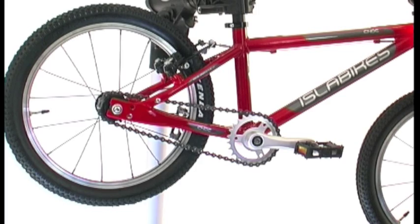Welcome to the Isla Bikes technical support tutorial on how to install your knock chain guard.